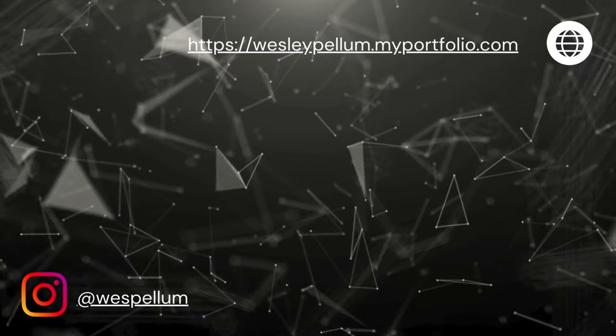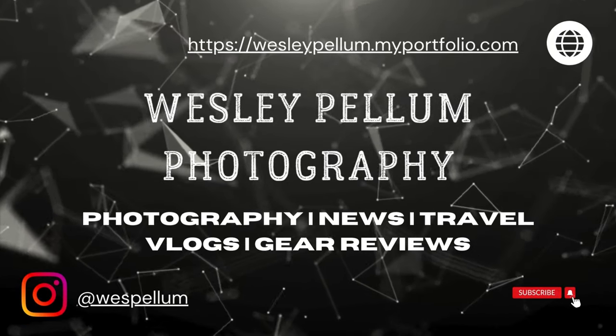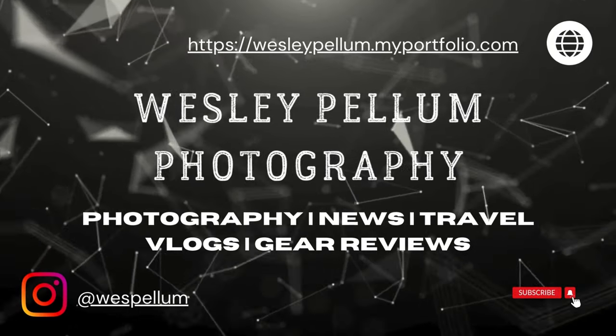This is my first video on the Nikon ZF. I just picked up the Nikkor Z 28mm f2.8. Welcome back to the channel, my name is Wesley. First things first, let's show the nerd stuff.